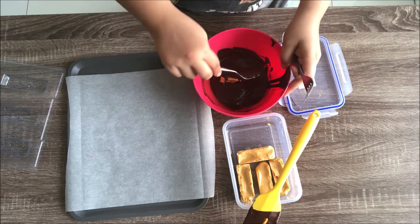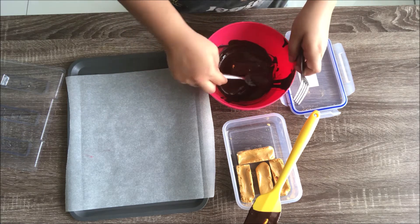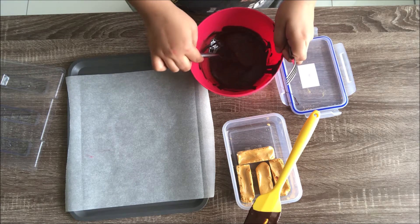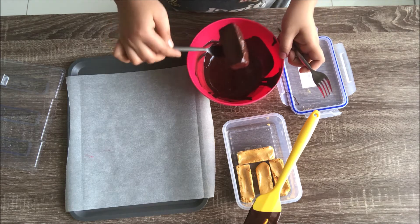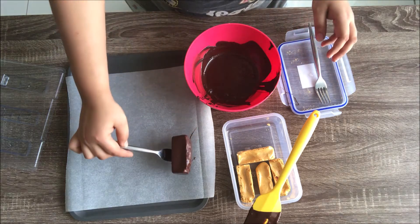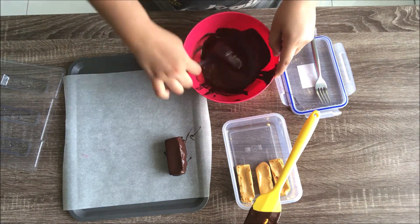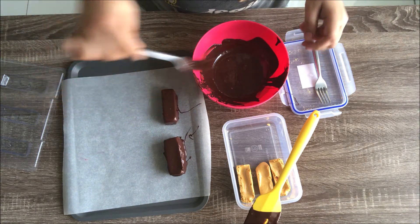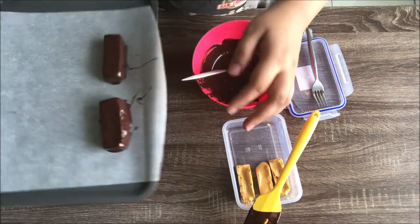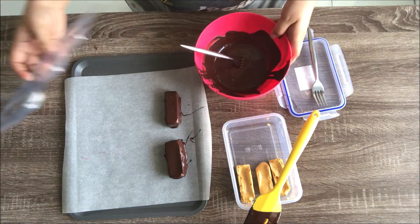The chocolate will help seal the toffee so that air doesn't come in contact with it, sealing in the crunchiness. If you keep the toffee exposed it will become moist, soggy, and soft — so this is the best way to seal in the crunchiness. You can use two forks or one fork, that's your choice. Just take the excess chocolate off and allow it to set. To prevent chocolate dripping on the sides, chill your tray in the freezer first so the chocolate settles immediately when placed.